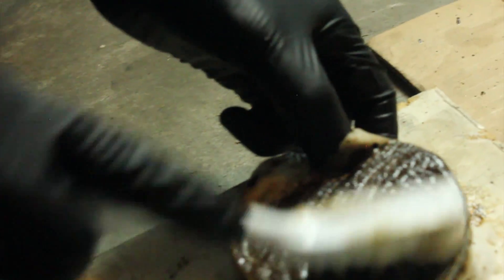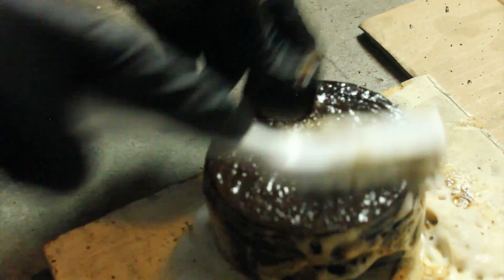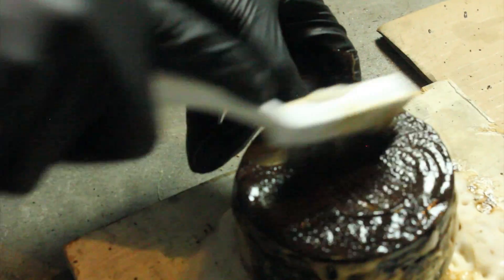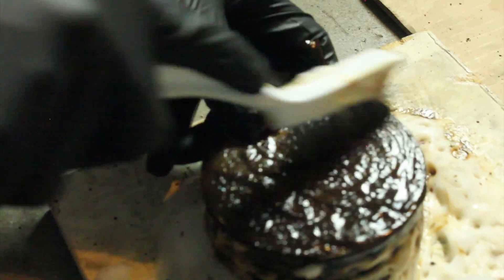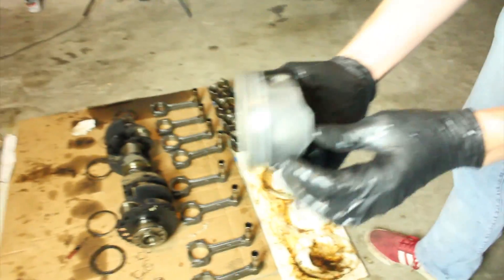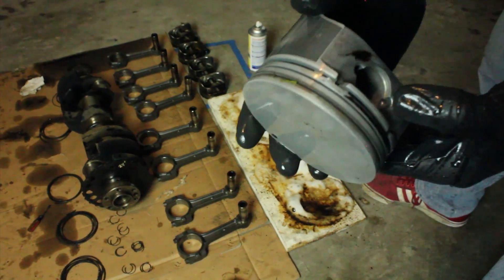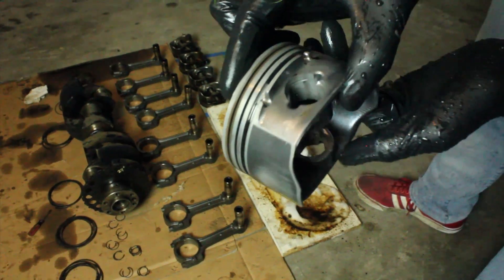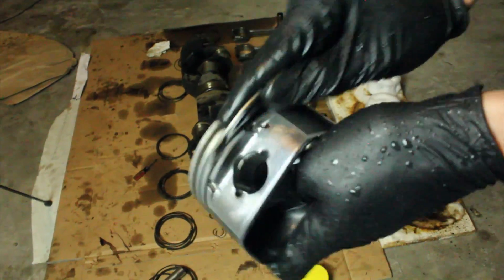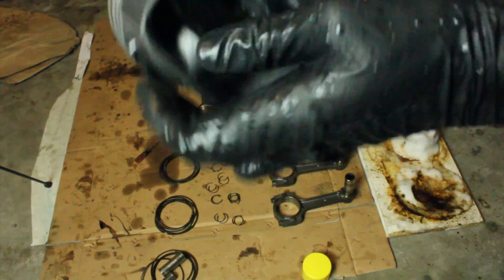It's just like brushing your teeth — just make big circles and hopefully you won't get any cavities. Look at that — oh yeah, that's going to be nice. This carbon stuff is so hard to get off and that oven cleaner just ate right through it. That's two passes with the oven cleaner and that little scrubber, and it works.